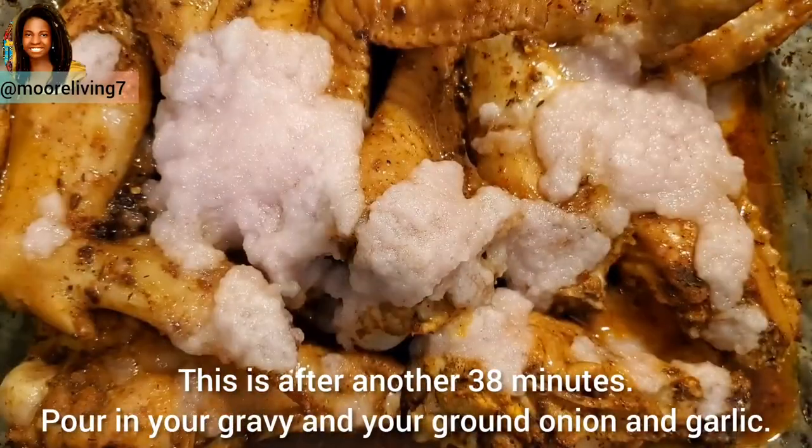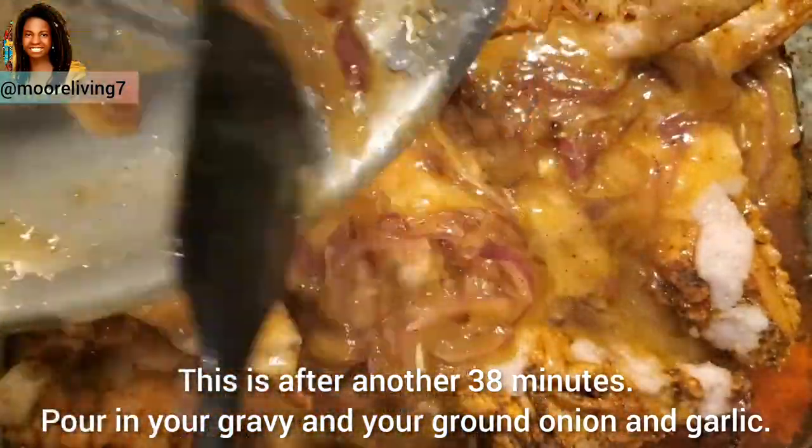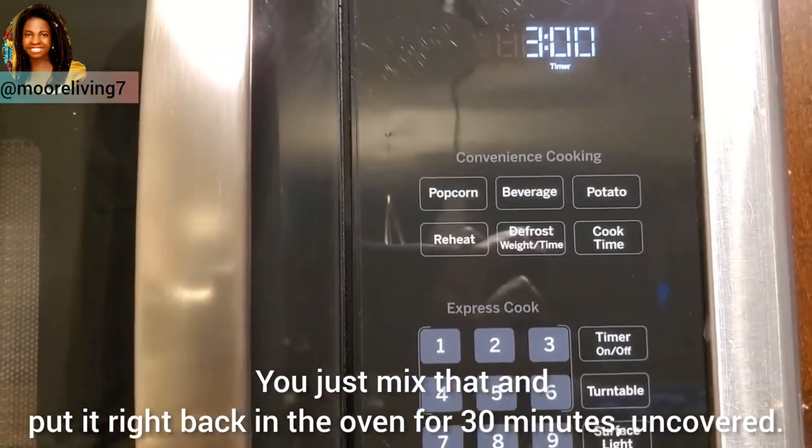After another 38 minutes, pour in your gravy and your ground onion and garlic. Do not cover it this time — just mix that and put it right back in the oven for 30 minutes uncovered.